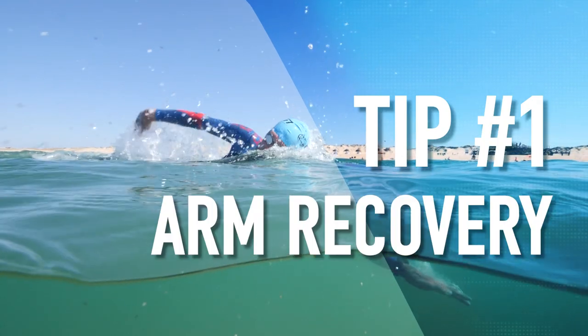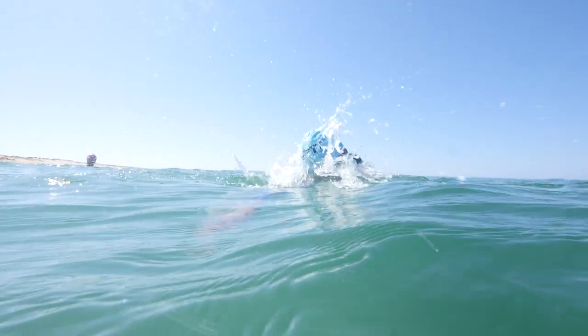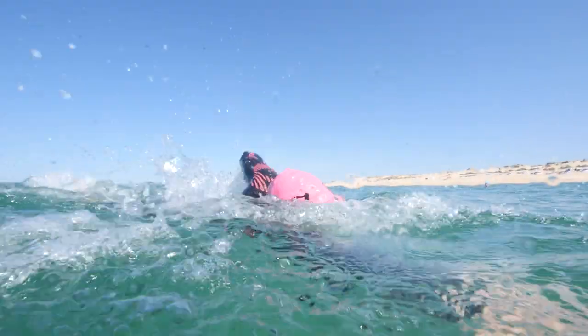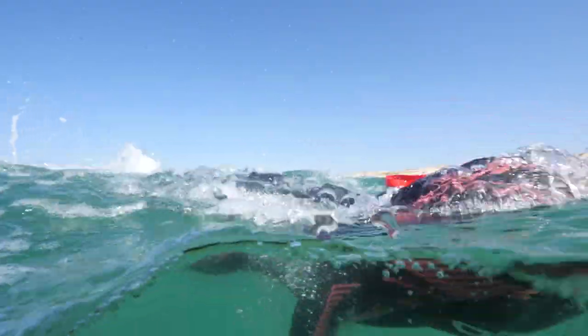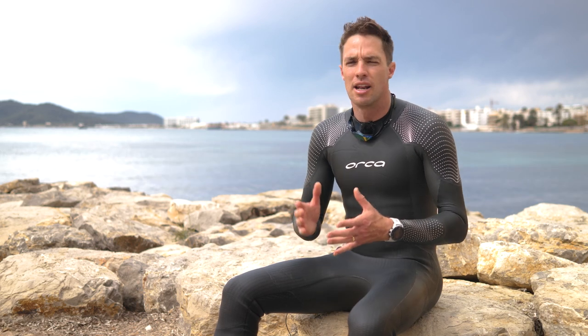Tip one: arm recovery. The most important adaptation you can make for swimming in choppy conditions is how far out of the water you bring your hand during the recovery. If your hand comes through low, close to the water, during choppy conditions, the back of your hand can hit those waves and that's going to slow down your forward progress, or at least throw out your timing and balance. So you want to practice lifting your arm higher out of the water, keeping that hand and forearm above the choppy conditions, so you can swim forward more efficiently.